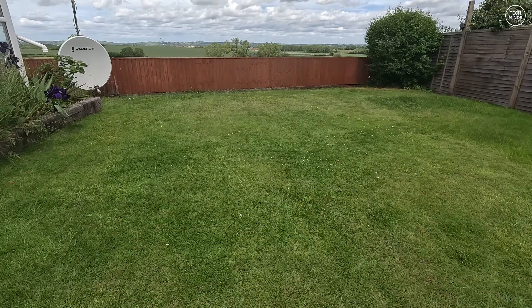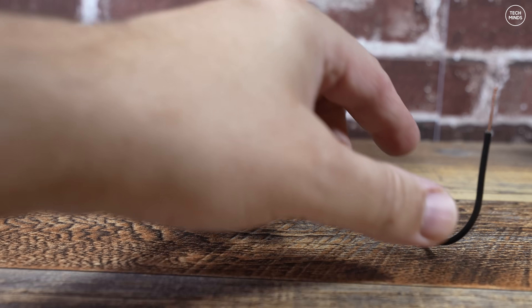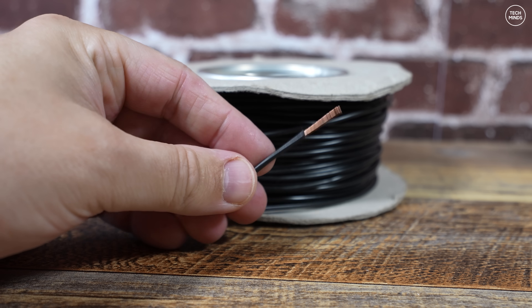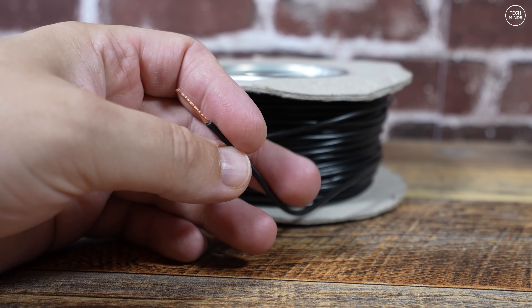The wire will be laid out in some sort of square on the ground. The wire I'll use for this experiment will be DX10 wire, which is the wire antenna that Callum from DX Commander sells on his website for making his DX Commander antennas.